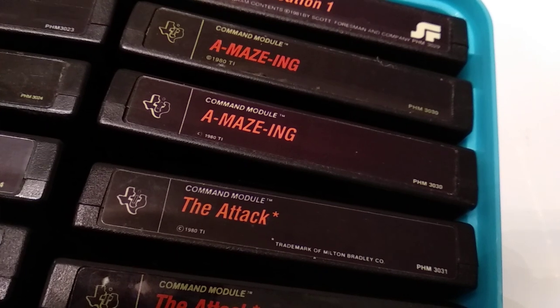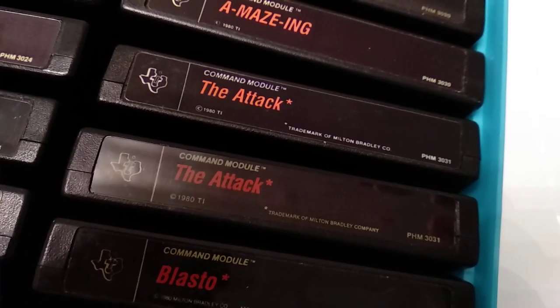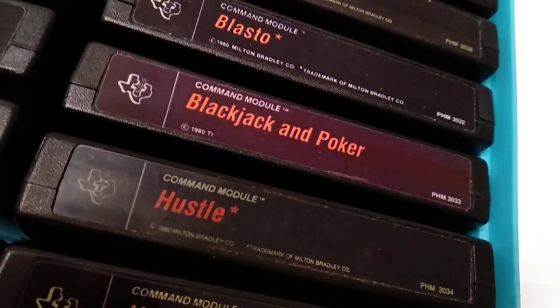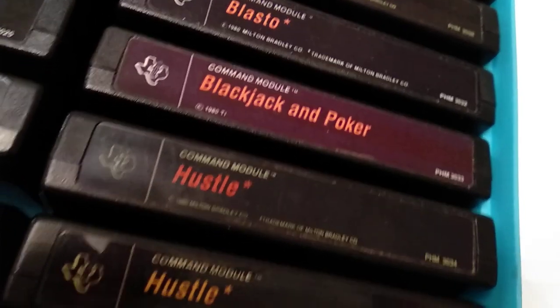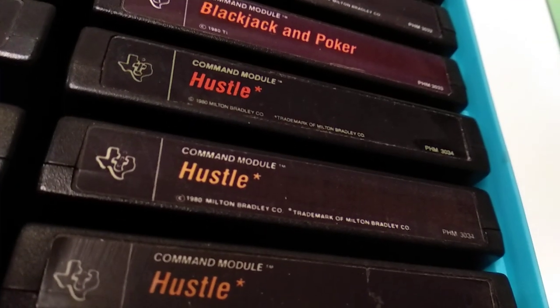Amazing — I think this is a cat and mouse game with a labyrinth where you have to get through. Blasto — a Milton Bradley title. Blackjack and Poker — this is a TI title; we had that back in the day on our computer. Hustle — another Milton Bradley cartridge.